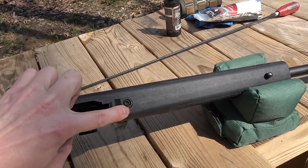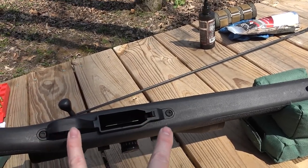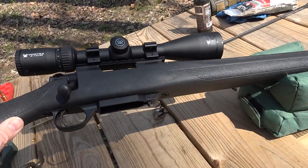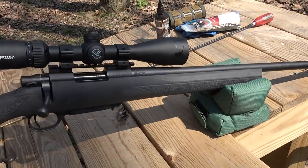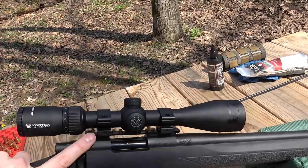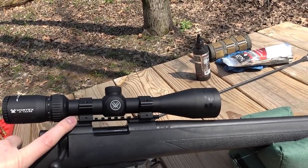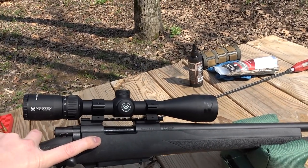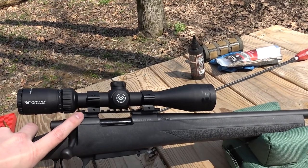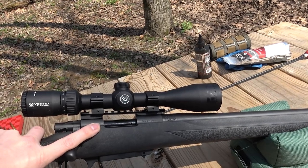From what I have heard, torque these just a little bit too much and you crack this whole bottom section. This bottom metal will be one of the first things to go should I start working on this gun. It did not come with any type of scope base. The one I have on here now is an Evolution Gunworks 20 MOA rail. If I do keep this gun it will not be used particularly for long range, but I figured we might as well have a 20 MOA base in there just in case we wanted to do some long shooting with it.